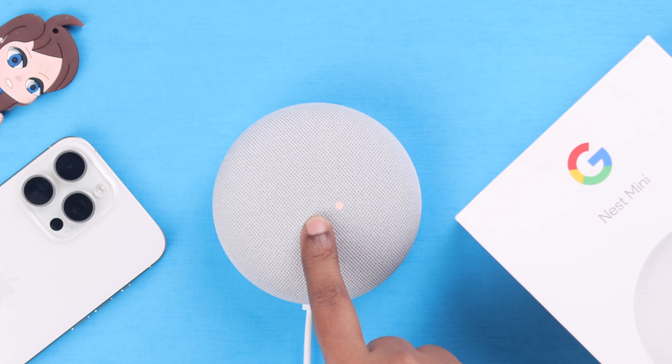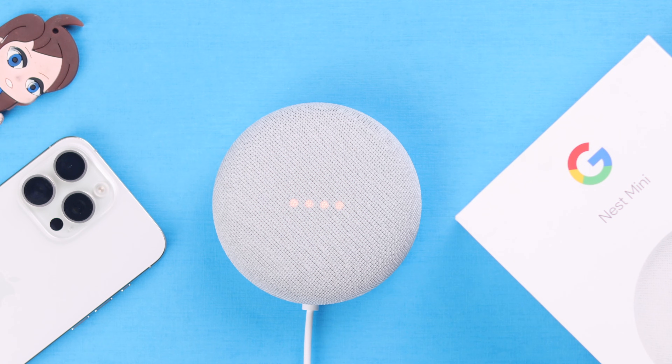Keep touching it even when you hear the voice saying it's about to be reset: 'You're about to completely reset this device — release to cancel.' When you hear the chime or a sound, release your finger and wait patiently to complete the reset process.